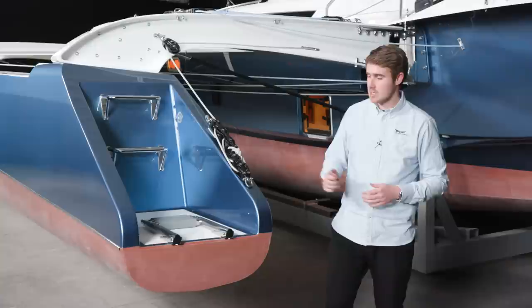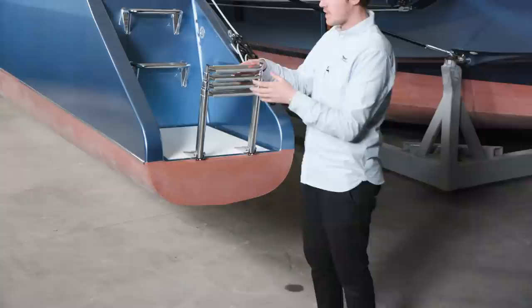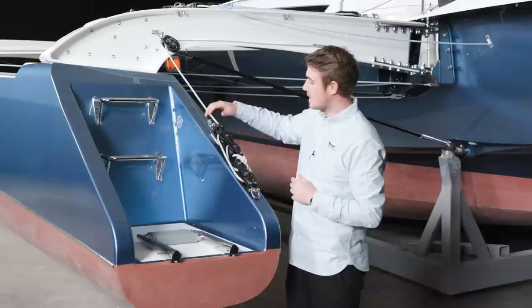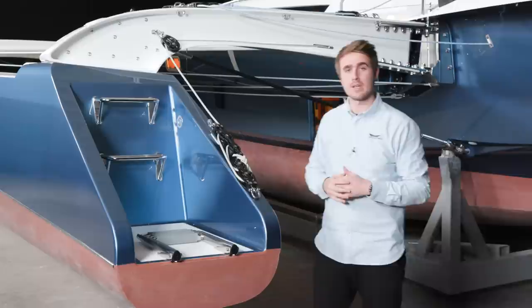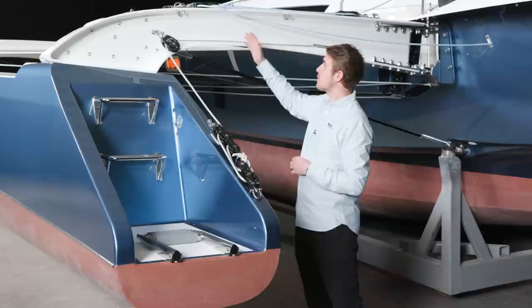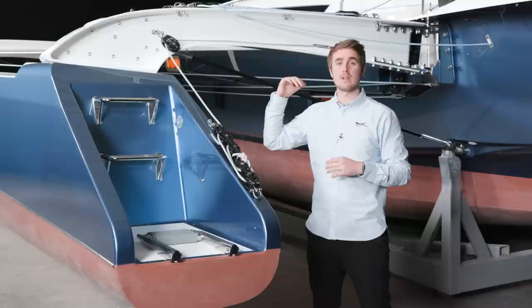Here is the swim ladder at the transom of the port outrigger, giving great access to the boat when you are out swimming. We also have two steps to make it even easier. Here you also see the adjustable part of the side stay — this shackle is attached to the side stay so you can tighten up the rig. Both the boom vang and the adjustable part of the side stay are led back to the cockpit so you can access them from there.